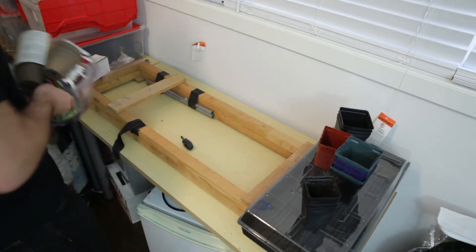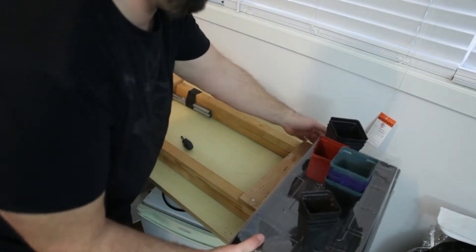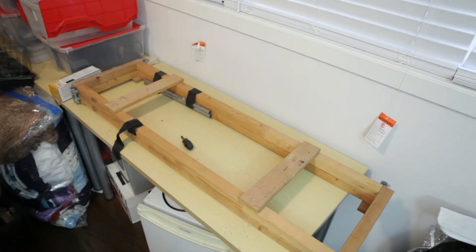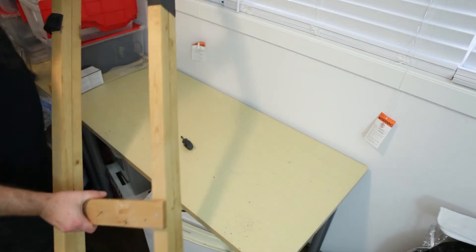I've started by pulling out all my old gardening stuff from last year. One of the main things I have is this light stand that I made — it collapses down nice and easy to store. This year I'm not going to use it though. I want to do a few more plants, do things a bit larger than before, and I need a new light stand, so this one's not going to work out.